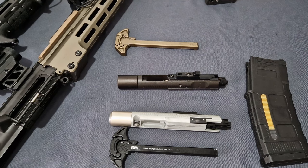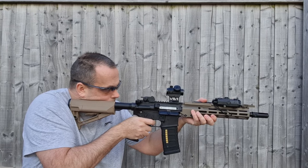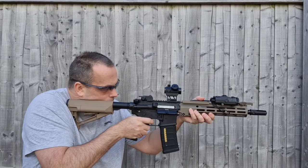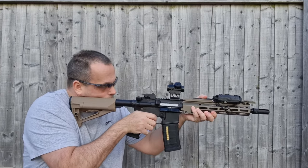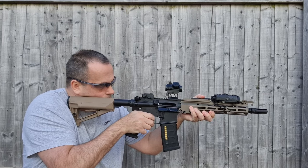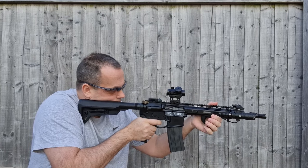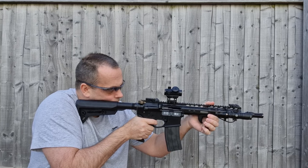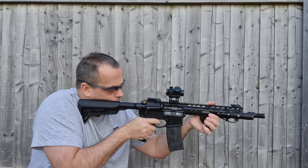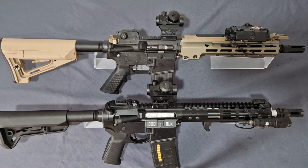Now to prove a point — will the Double Eagle bolt and charging handle work in the URGI, and will the TM mag work on it too? And let's put all the Tokyo Marui bits inside the Novesky and go out and test. While you see that I'll get these reassembled.